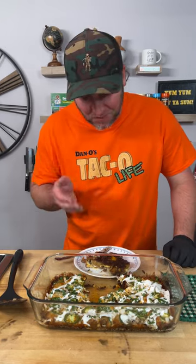Hope y'all enjoy the video. Give it a try for yourself. And to answer the question — does it taco? You better believe it does. Yum yum, get you some.